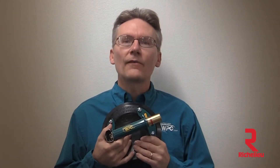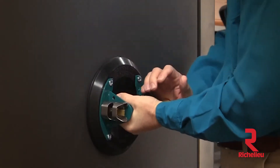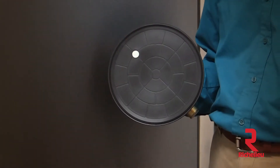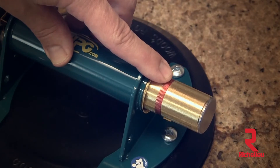Power Grip vacuum cups offer many advantages you won't get with ordinary suction cups. First, a rubber pad attaches securely to loads without harming most surfaces. A red line on the pump serves as a vacuum indicator.